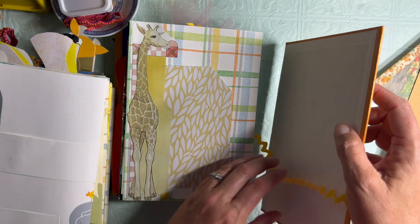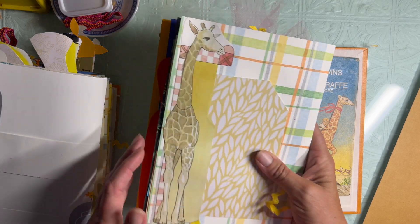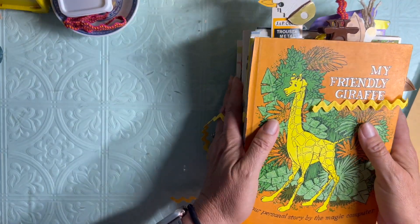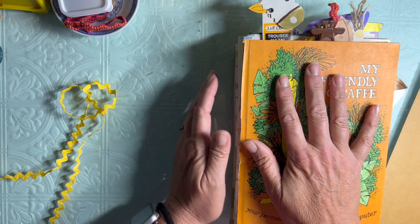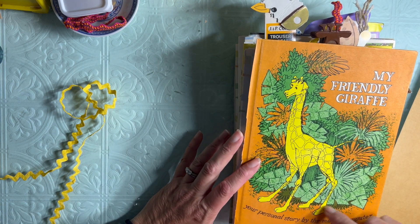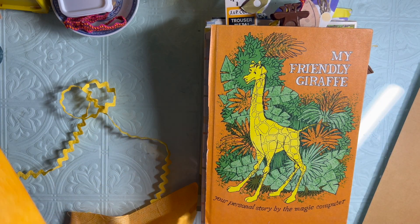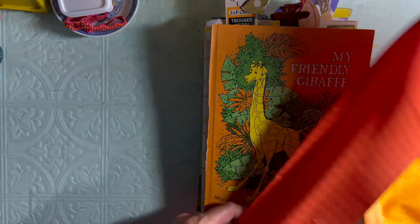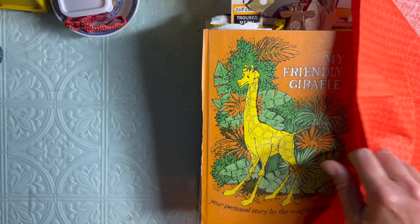The back cover - and that is it for the giraffe journal. So now all I have to do is make the spine, bind the signatures in, and then I want to cover the spine with fabric and put something down here. I have choices for fabric: the polka dot that Darice just sent me, or this darker orange with little suns on it.